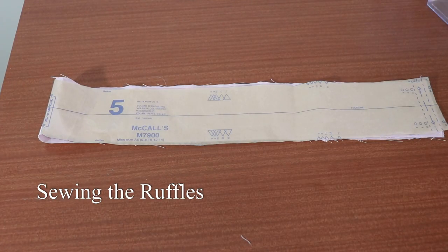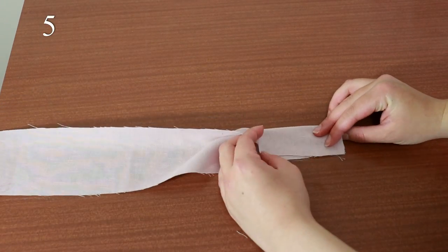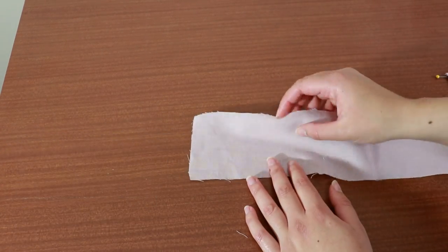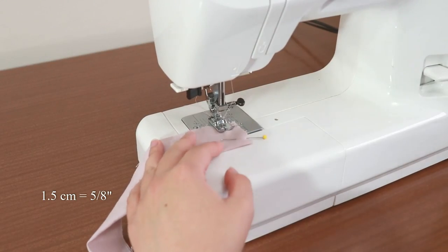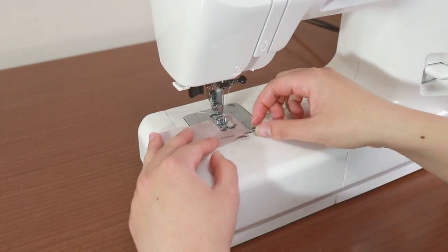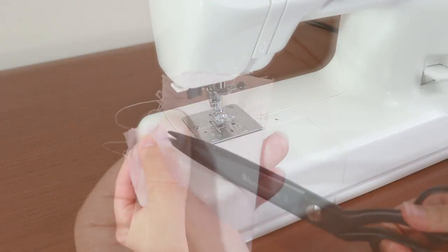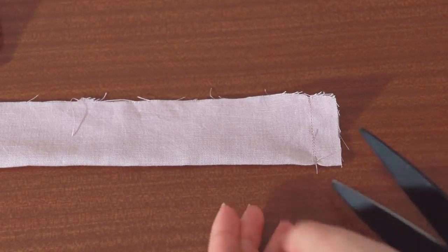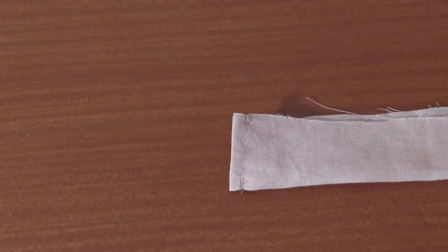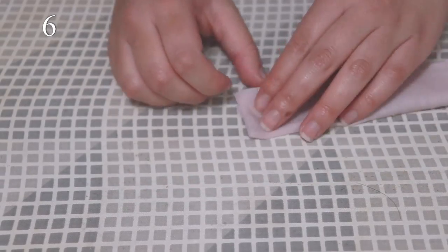I'm now going to work on sewing the neck ruffle. Take piece 5 and fold it in half width-wise. Pin the short ends together and sew together at 1.5 centimeters seam allowance. Sew again at about 1.4 centimeters on the corner with the fold. Trim off the seam allowance at the corner with the fold by cutting diagonally. Turn the neck ruffle the right side out and iron the corner out nicely.